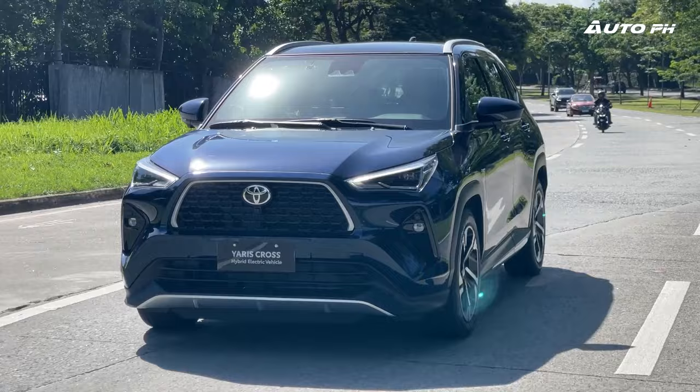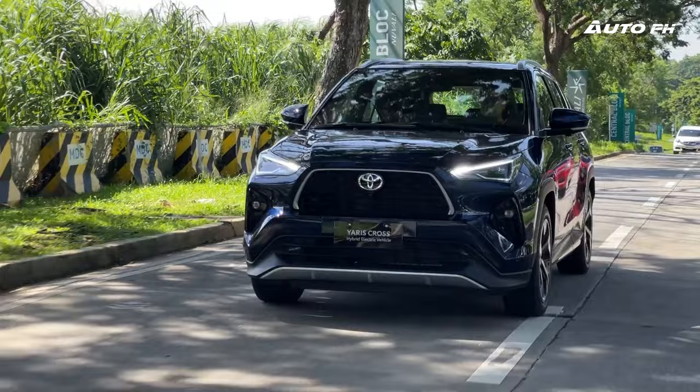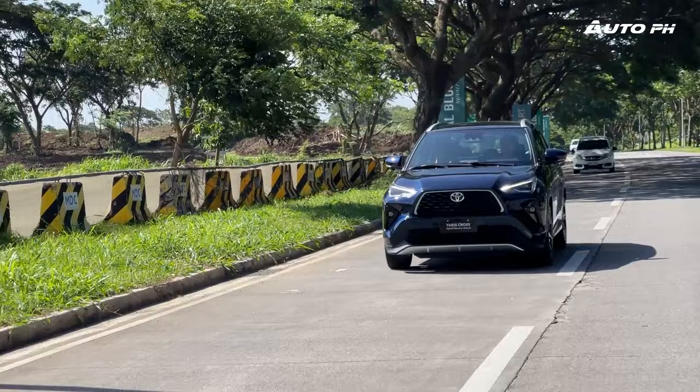I can't give fuel economy figures yet since this is just a quick drive, but hopefully soon we can do a full review. I won't be surprised if numbers are really good since this is a hybrid. The S-HEV also gets adaptive cruise control, autonomous emergency braking — or Toyota's pre-collision assist — blind spot monitoring, and more. So it really gets everything. And that's it for our first look and impressions of the Toyota Yaris Cross — so far, very promising.